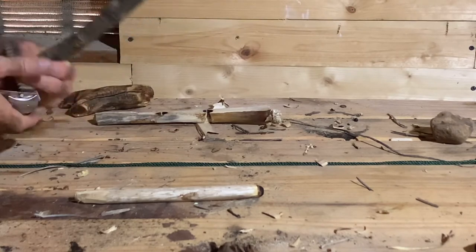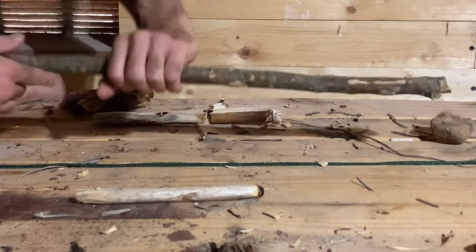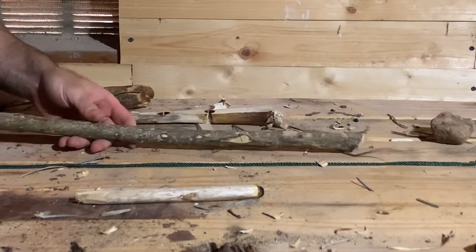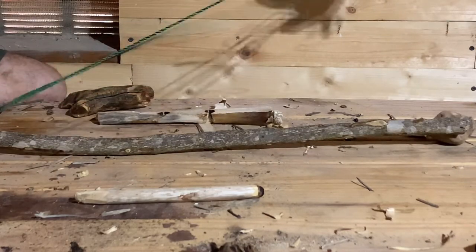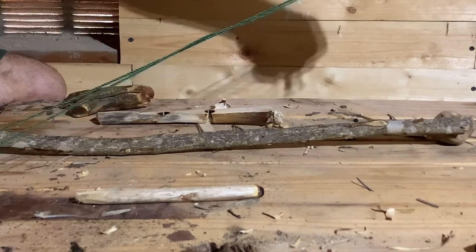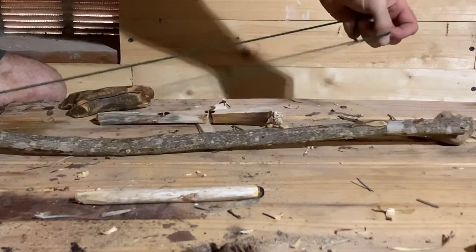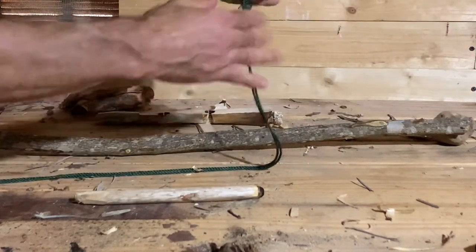That's not required but it makes it much easier, especially if you have weak cordage, to replace your cordage. One drawback to the Prusik knot bow drill is that it takes a lot of cordage. I just did an overhand knot here and created a loop — that's all we're dealing with, just a lot of cordage.